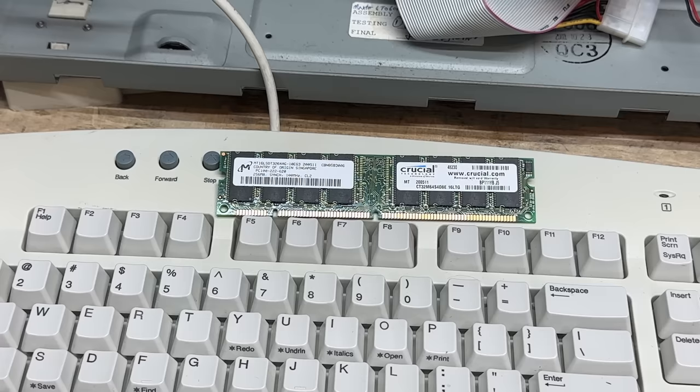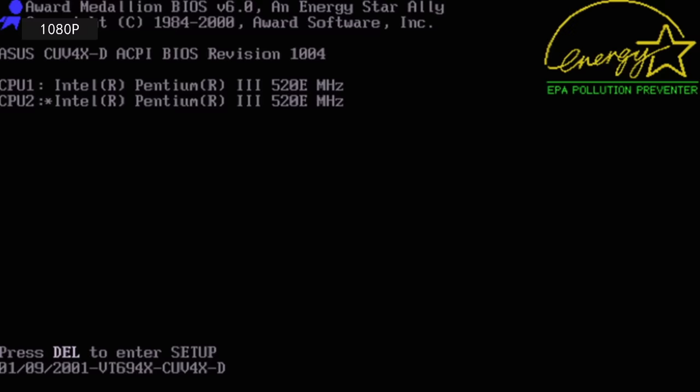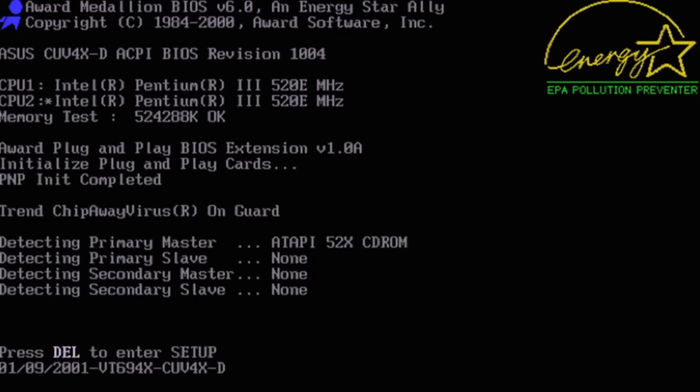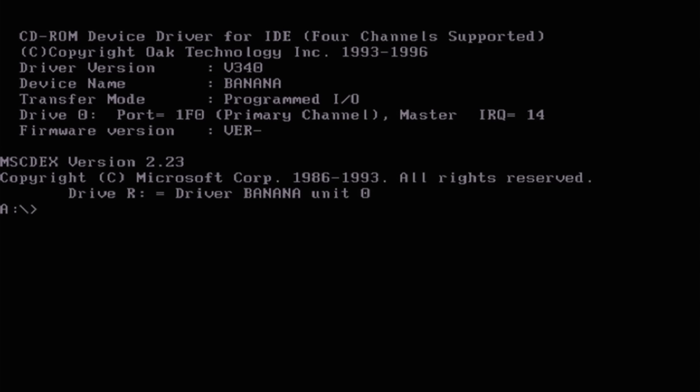I'm going to start by removing the PC-100 stick, since it's the oddball. It shouldn't be causing a problem, but you never know. Now we're posting. And hey, that floppy drive works. And we got a CD driver — let's see if that works.